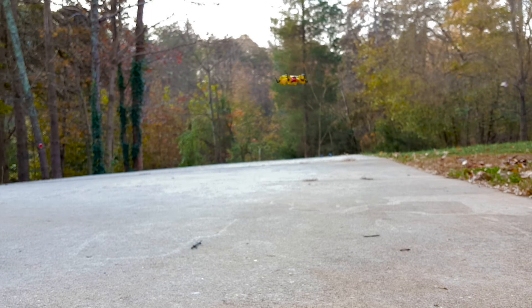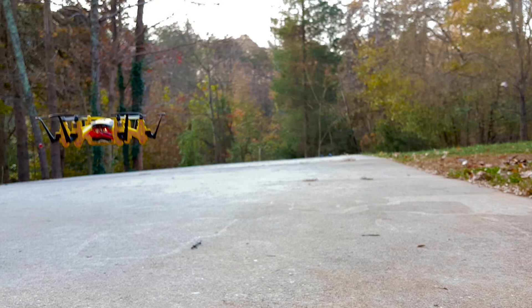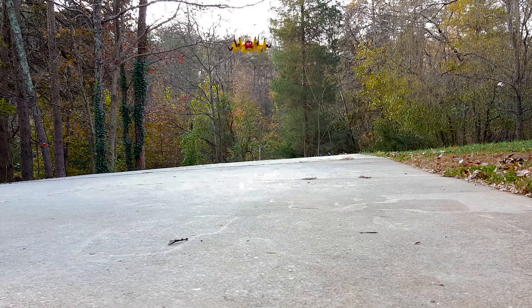Headless mode is really useful when it's far away and you don't know where the front is. I'm keeping it close so you can see it. I like it because you can fly it inside the house. You get about five to seven minutes of flight time. Let's see how it goes at the fastest speed.